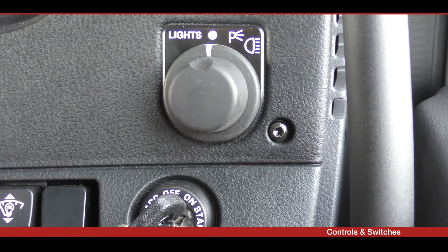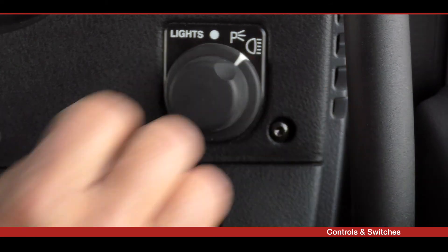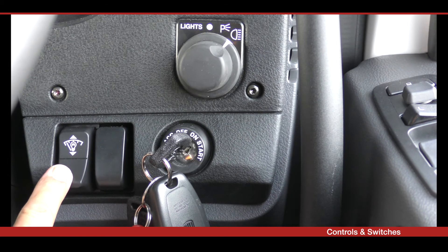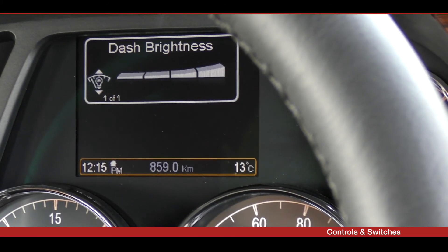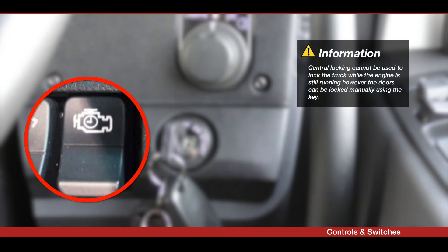Rotate the headlight dial clockwise one position to turn on the park lights, and continue to the second position to turn on the headlights including all side and tail lights. The dimmer switch is used to alter the brightness of the instrument panel lights; the panel lights are on full intensity during the day and go to dimmer mode when the headlights are on. The engine timer relay is integrated into the truck electrical system and will maintain the engine running for three minutes after the engine key is switched off. The idle timer can be overridden using the switch on the dash, and can be reprogrammed to 30 seconds, one minute, or five minutes at the dealership.